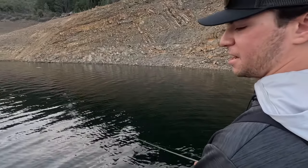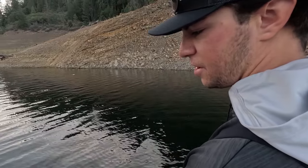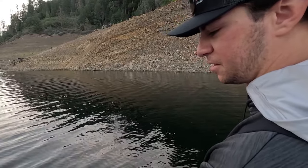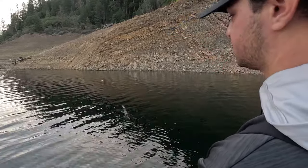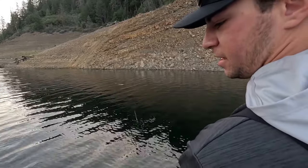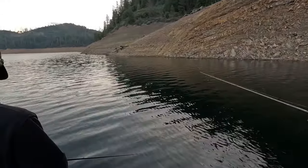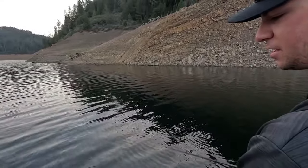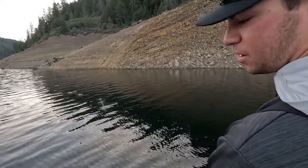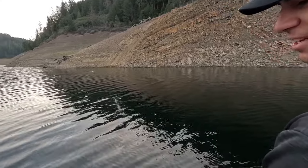We've scoped a few fish on this bank and they're not really active. There might be a lucky one on top water, but a lot of them are just stuck to the bottom. I'm covering the surface with top water right now to see if there are any active ones up shallow, but we might move along if we don't see anything. I'm throwing an Evergreen Shower Blow on 16-pound mono — just chucking along to see if we can get a big one.